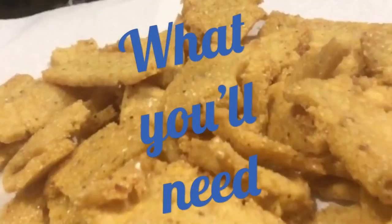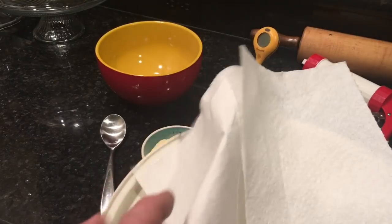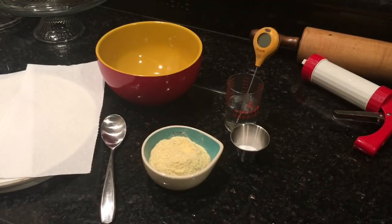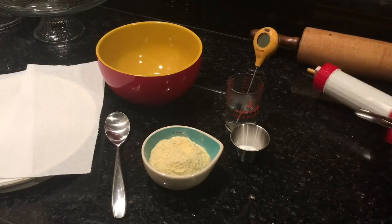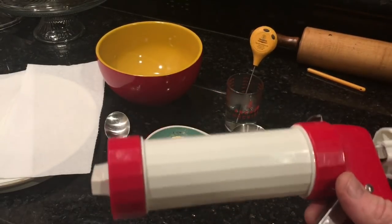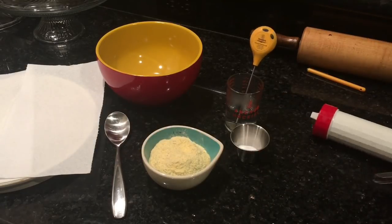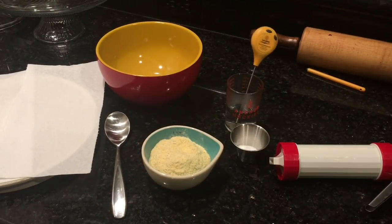I've got the oil heating up over here and the chef alarm is going to tell me when it's ready. Let's talk about the ingredients and equipment you'll need. You need something to dry them on — I like to use a microwave bacon cooking rack with a couple paper towels. You need a mixing bowl and a spoon. You need something to squirt them out of — I use a beef jerky gun with a flat nozzle. You can also use a cookie press or an icing bag with a flat nozzle.